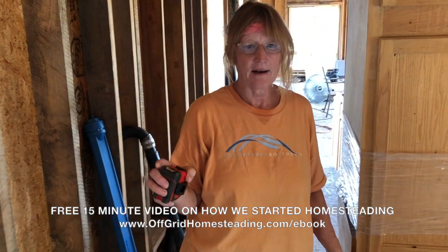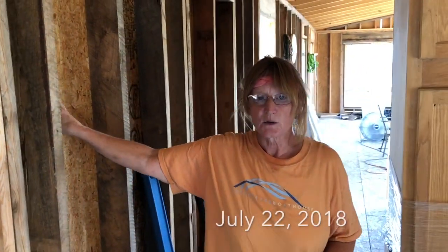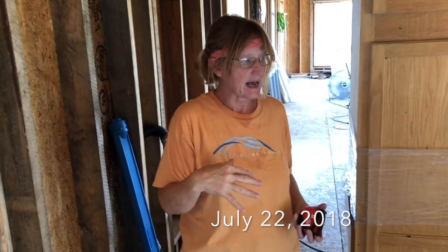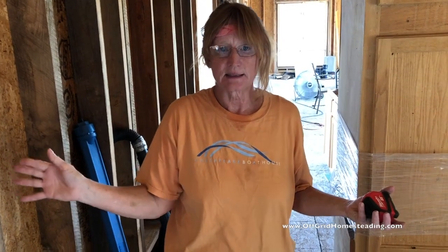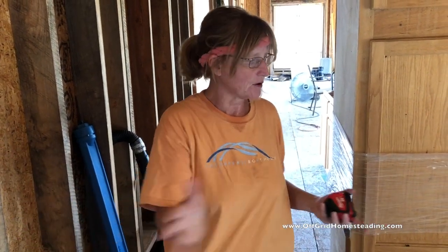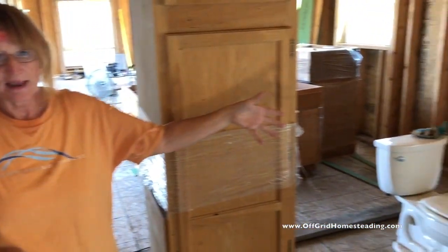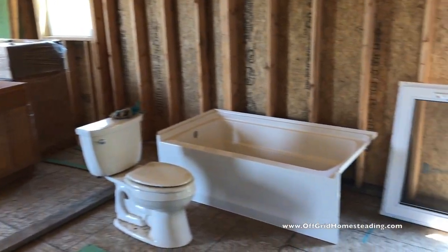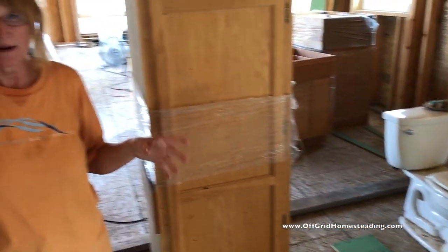Hi everybody. At the end of this week we have them coming out to do the spray foam insulation for us. So we're laying everything out on the inside so we know where all the electrical goes, because that's our next step — laying out all the electrical and getting an idea of our drains and everything going between joists, making sure we've got everything in the proper place so we don't have to harm any of our structure.